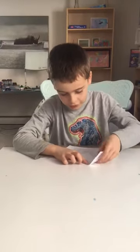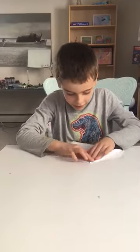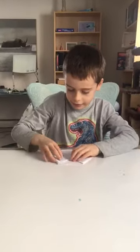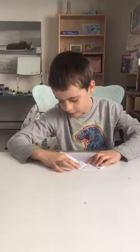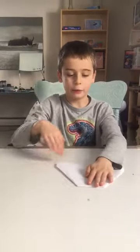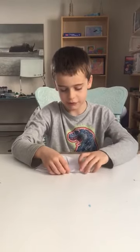Then fold one side in like that, and then repeat on the other side. So it ends up like this, and then put it flat with the flat piece on top, and then fold it in half like that.